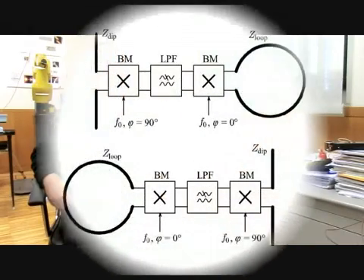Thus, we may build our phase conjugating surfaces from short electric dipoles and small magnetic loops loaded with nonreciprocal, nonlinear circuits.